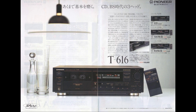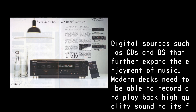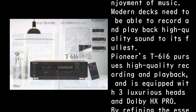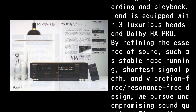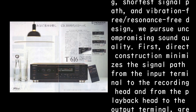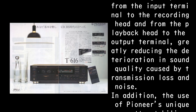Just brush up on the basics — three heads from the CD and BS era. The T-616 was born generously incorporating Pioneer's advanced audio technology. Digital sources such as CDs and BS that further expand the enjoyment of music demand that modern decks be able to record and play back high-quality sound to its fullest. Pioneer's T-616 pursues high-quality recording and playback, equipped with three luxurious heads and Dolby HX Pro, refining the essence of sound through stable tape running, the shortest signal path, and vibration-free/resonance-free design. Direct construction minimizes the signal path from the input terminal to the recording head and from the playback head to the output terminal, greatly reducing deterioration caused by transmission loss and noise.